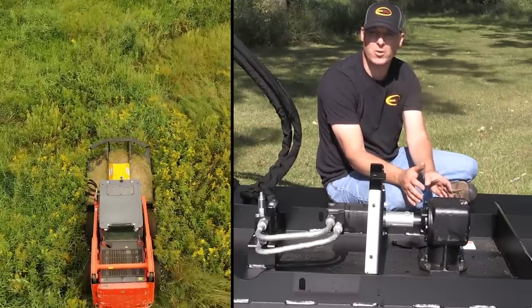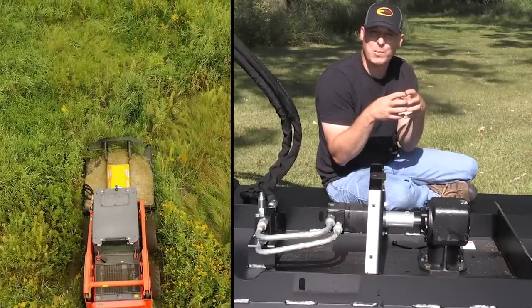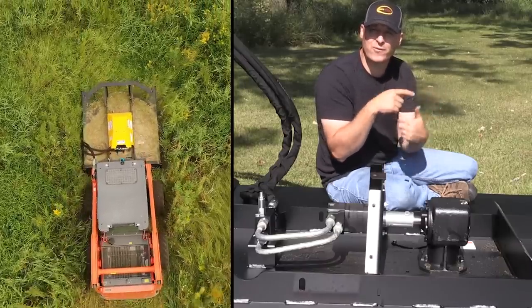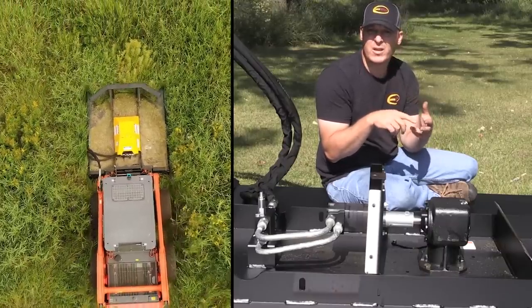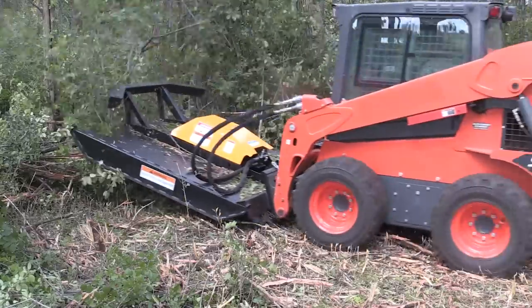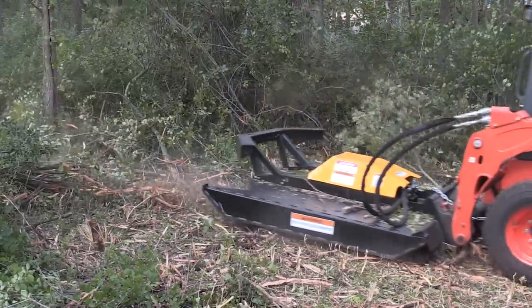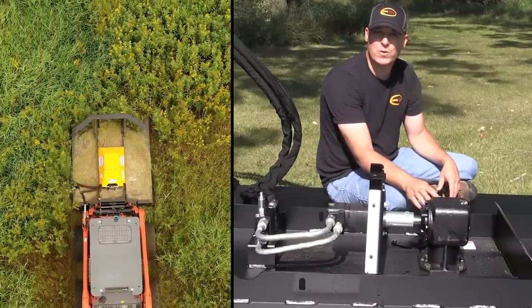With a one-to-one ratio on direct drive, you have to use a really small displacement motor to try to get the mower to turn fast enough to cut well. But when cutting grass and brush especially, you need a high enough tip speed to cut cleanly and not just mash material with the blades. The gearbox setup is what gives the best performance for those conditions.